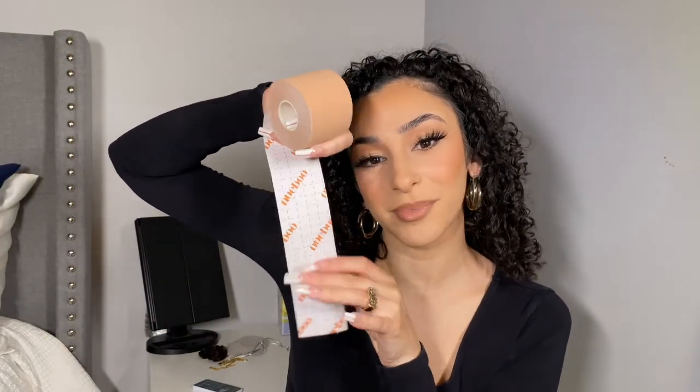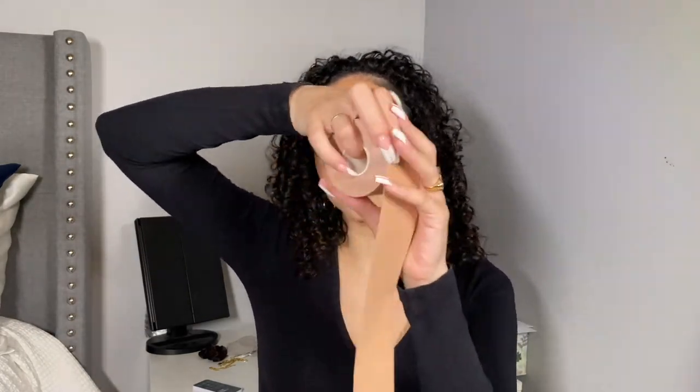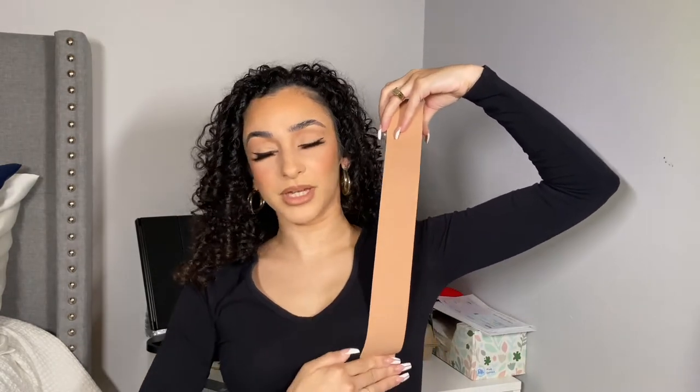I'm going to measure it and then cut along the lines to see how much I actually need. I don't need much — I'll probably start right underneath the boob and then go up and around, pulling it up and going like that.